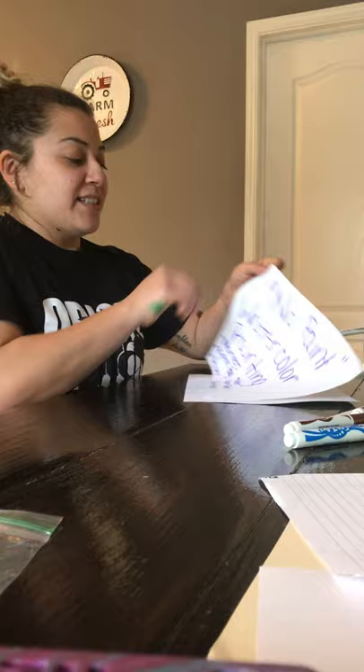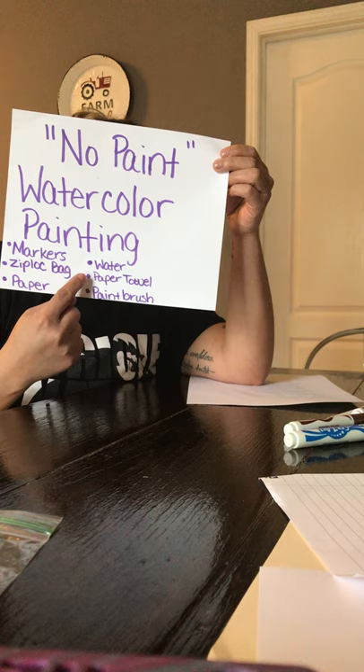Hi everyone! It's Miss Allison from the Hendricks site. I wanted to share an art activity with you. We are going to paint with markers. Our activity is called No Paint Watercolor Painting.